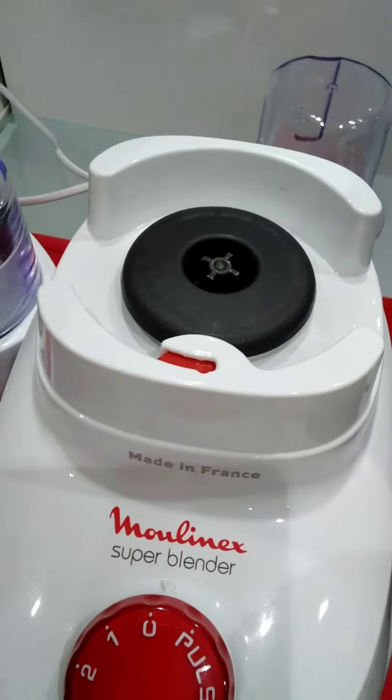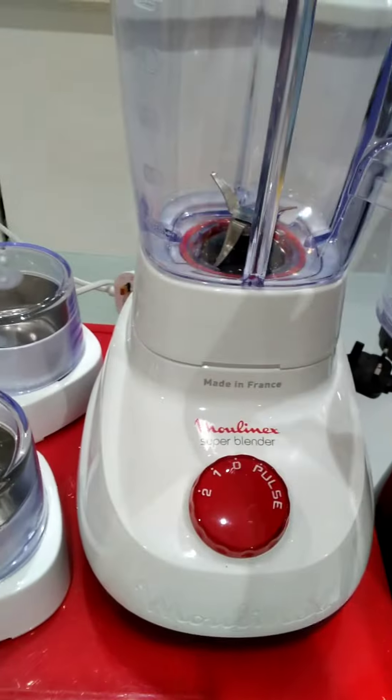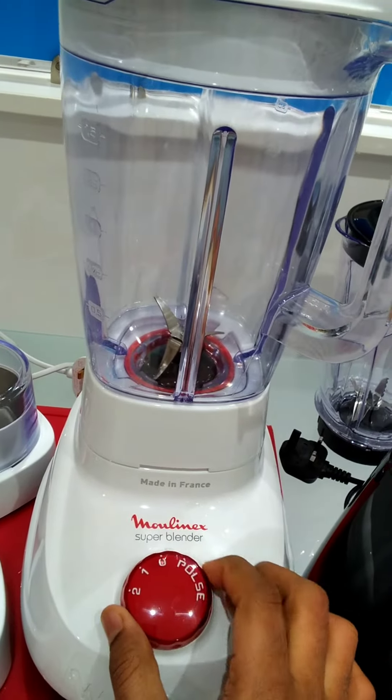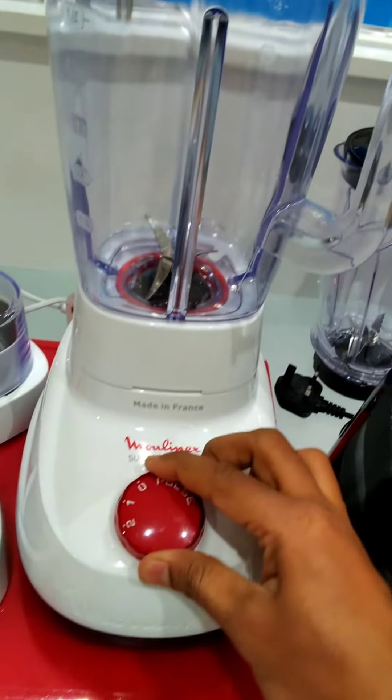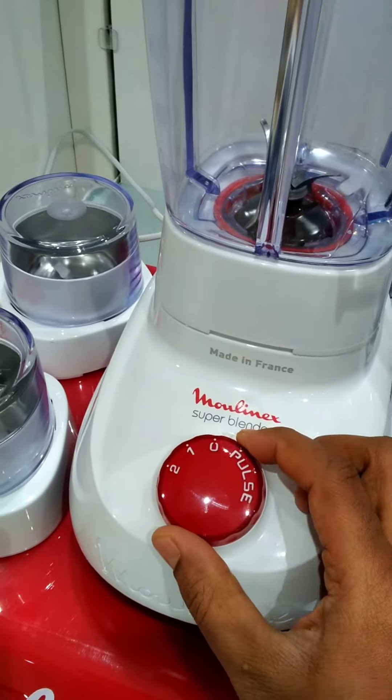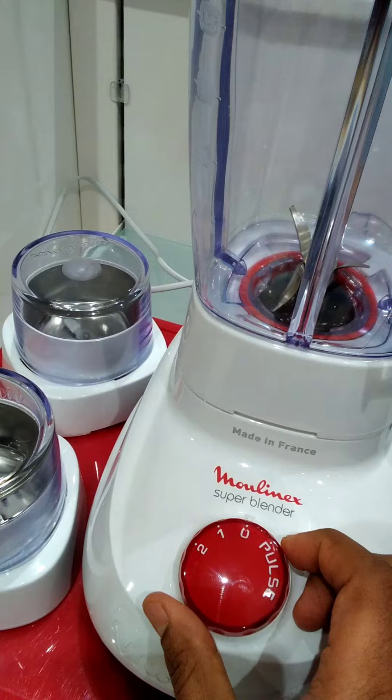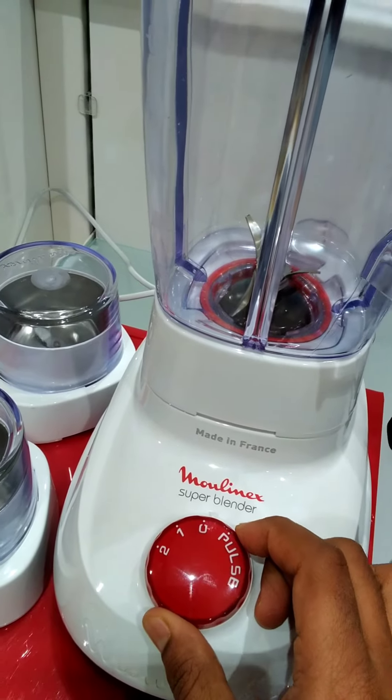This is the base of this one, and it is made in France — Moulinex super blender. It has one speed, two speed, and a pulse option. The pulse option you can use to set the texture of the food however you want, and also you can use the pulse option for crushing ice.